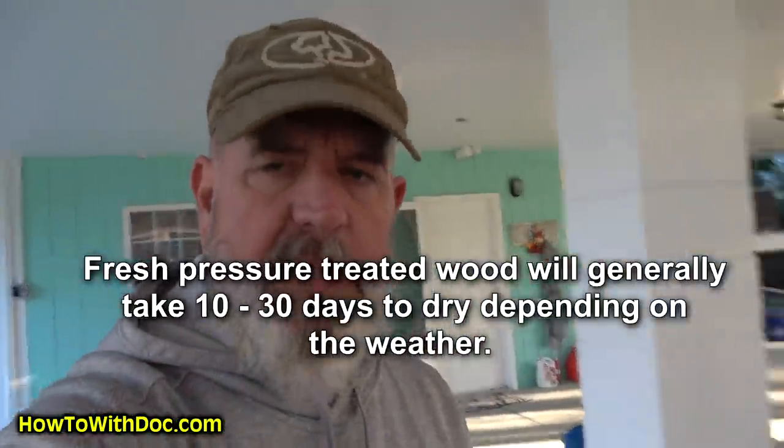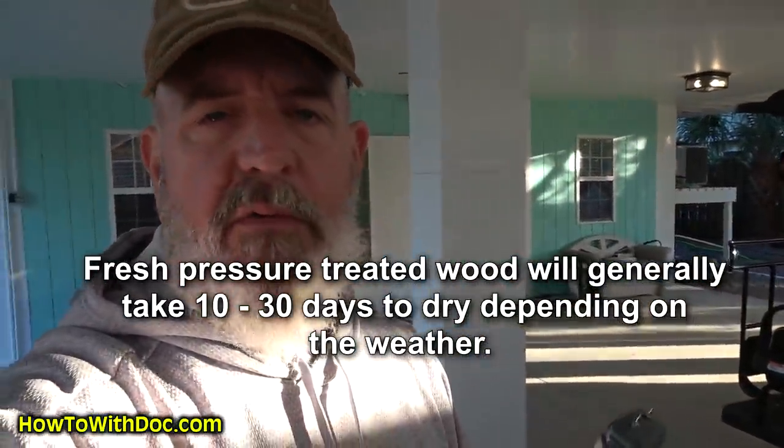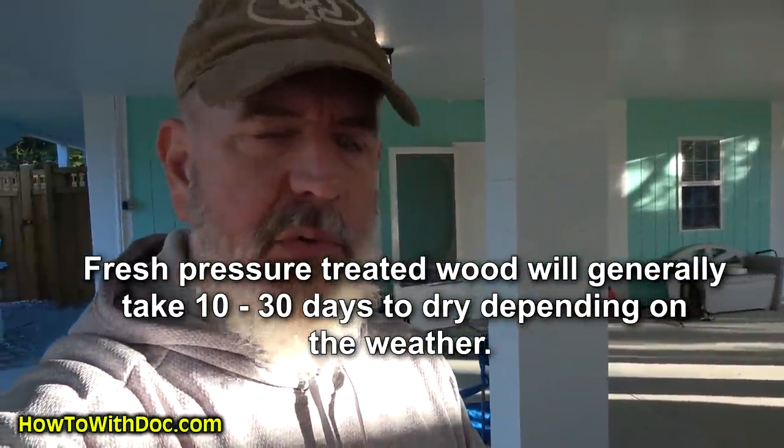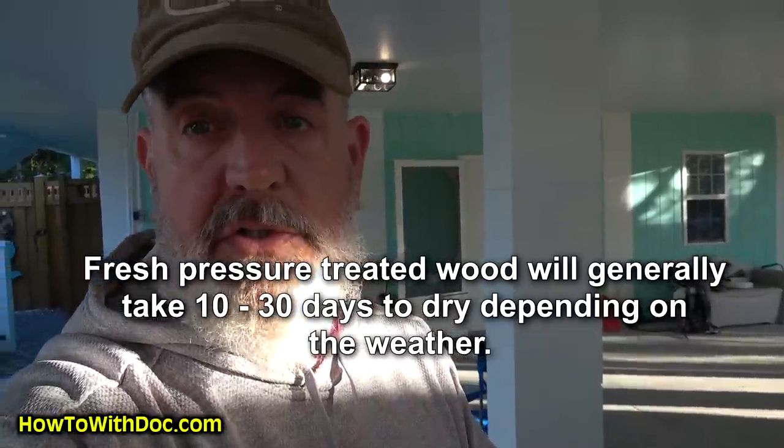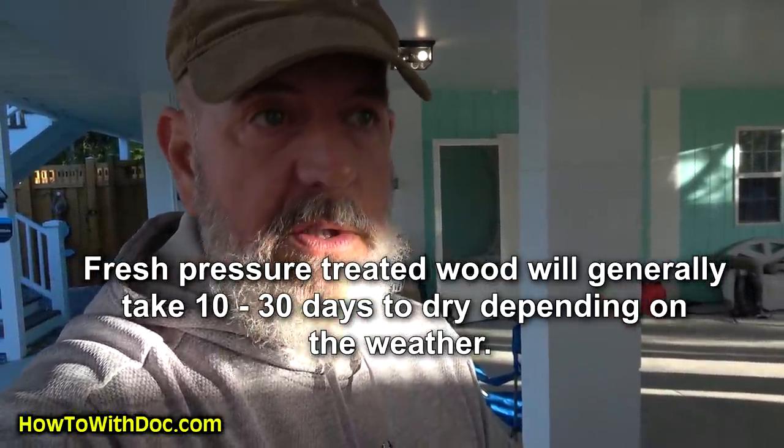One of the first things I learned about these is that morning readings where you have a lot of dew on your fence will actually skew the reading from the true moisture level content of your wood. So you need to take readings during the daytime.